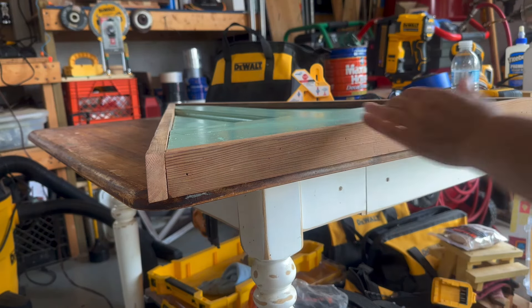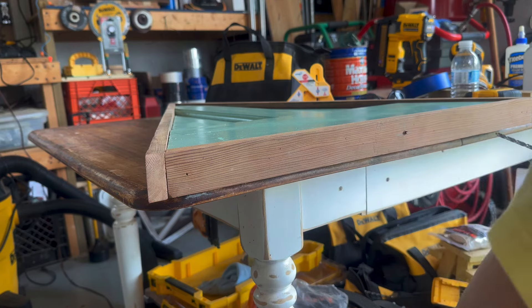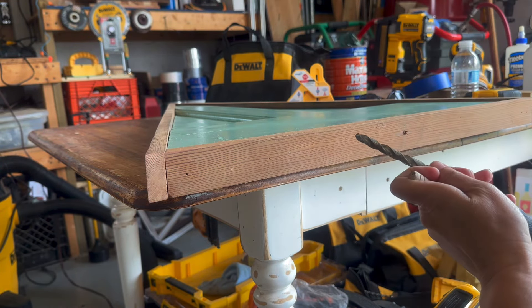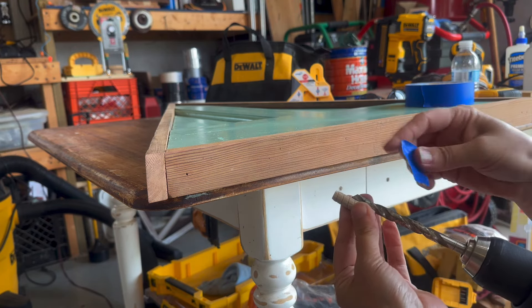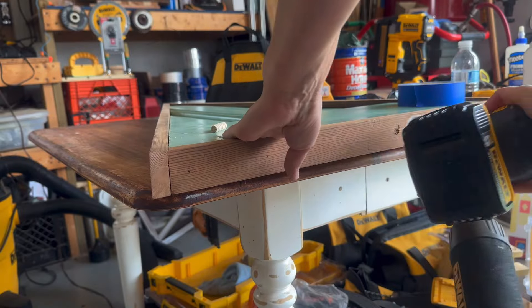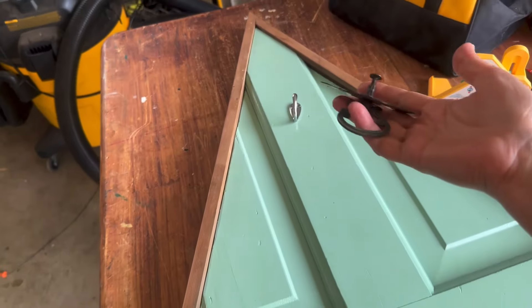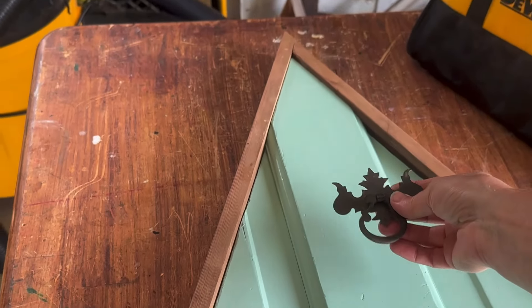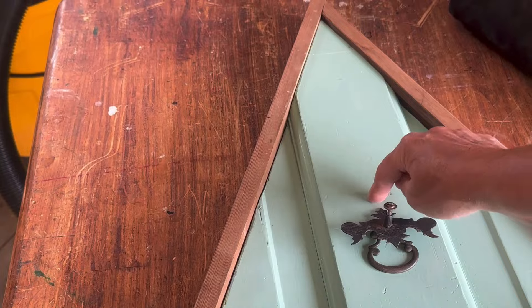I'm sizing the dowel hole — going a little bigger until I reach the right width, and I only need to go about halfway in. I'll use painter's tape to mark my depth. For hardware, I thought about doing a hook in the middle of the door since I can't put a doorknob, but a hook felt too modern. I found a drawer pull that looks a bit like a door knocker, so I'm going to mount it right about center — I just need one hole through the middle for that.